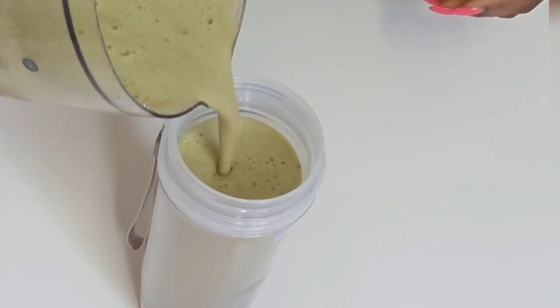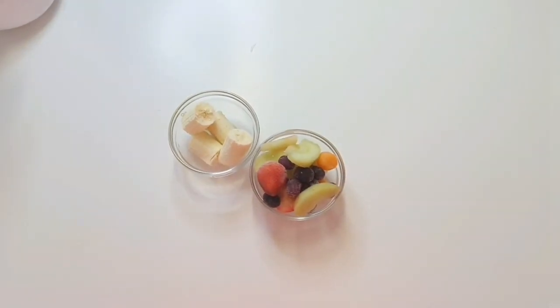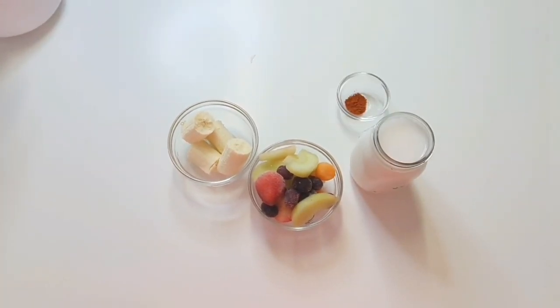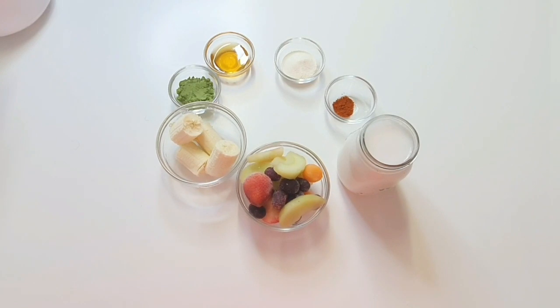To make my favorite healthy green smoothie, all we need is banana, mixed fruit like strawberries, apple, and grapes, coconut milk, cayenne pepper, protein powder, honey — and now let me introduce you to the new addition to my smoothie recipe: Timmy Green Superfood Blend.